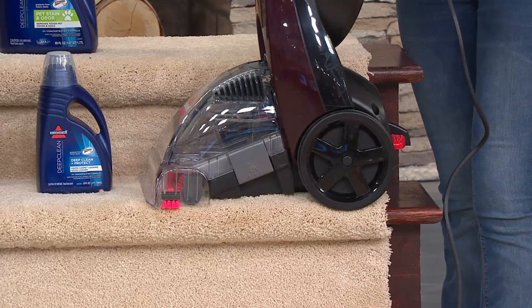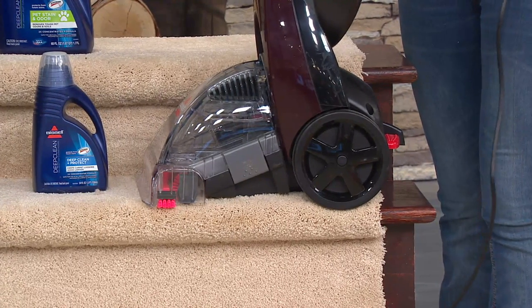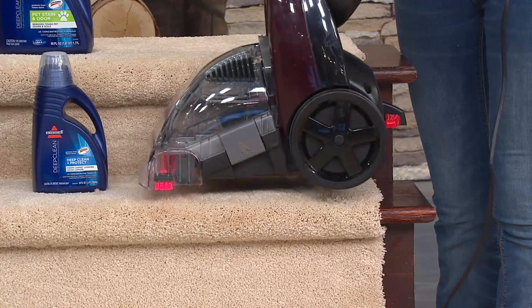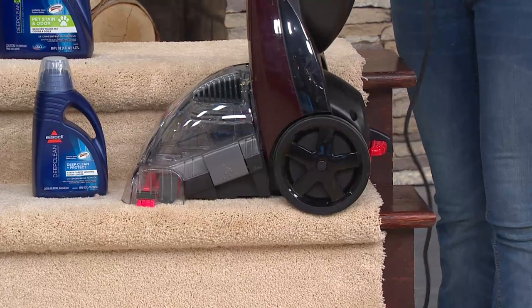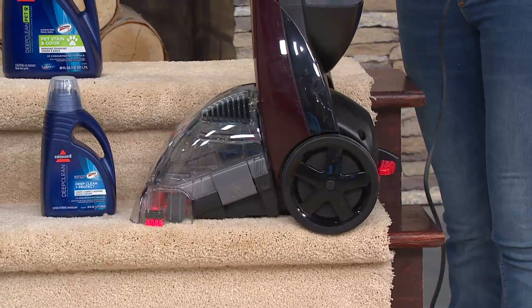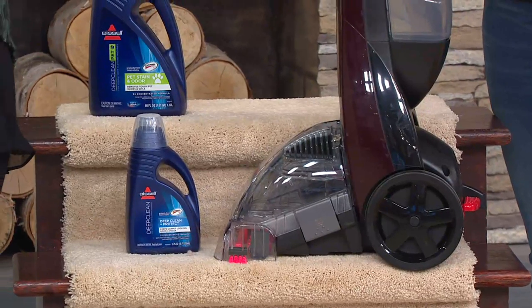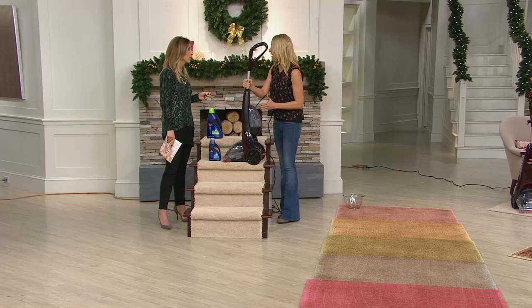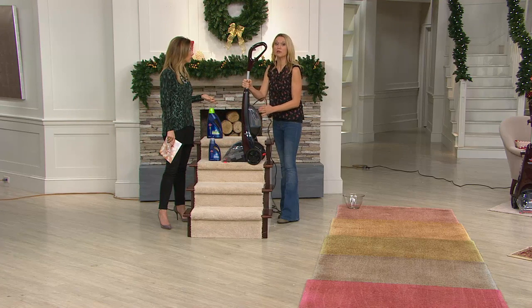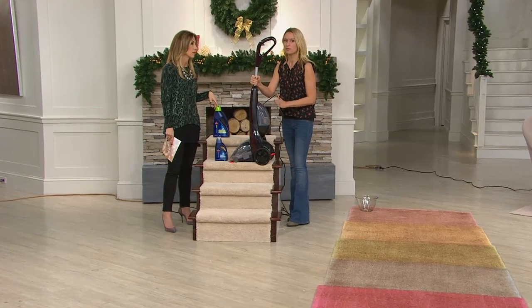When you get it home, it's just three screws and that's it — you can put it together and be cleaning in five minutes flat. It holds a half gallon of water. You can use regular tap water — the hottest tap water you can get, never boiling because that could damage your carpet, but the hotter the better. You can clean your whole room; it'll just take a little longer because the path is narrower. But really, this is best for your spills and stains — keep it ready to go.